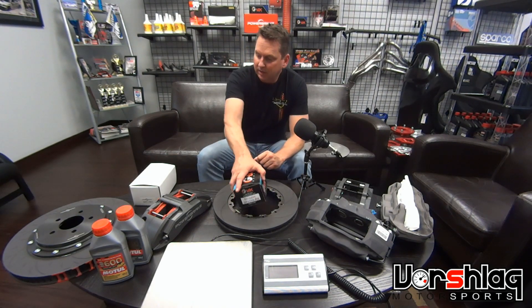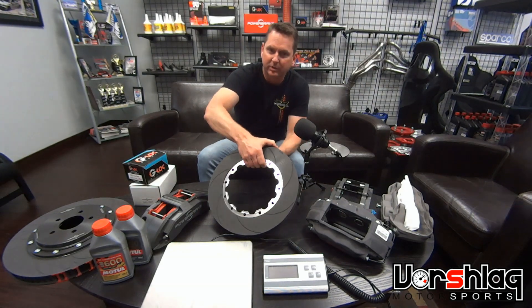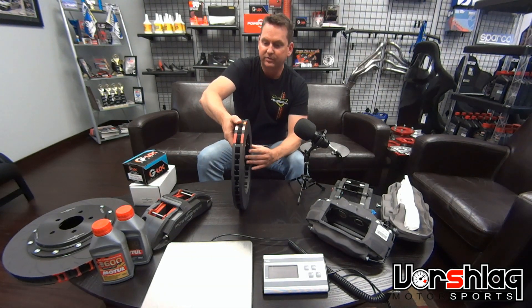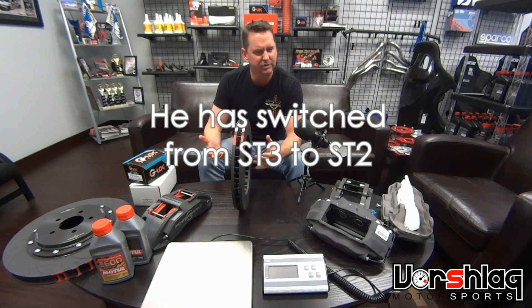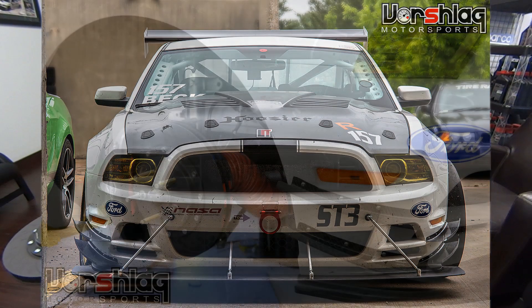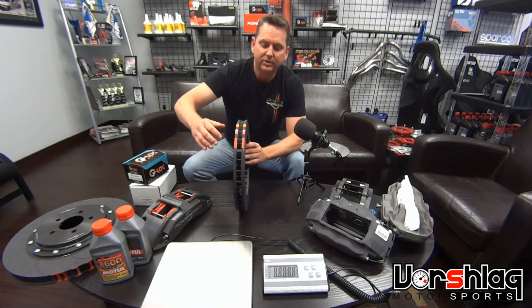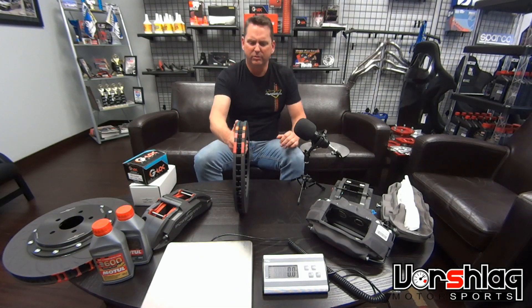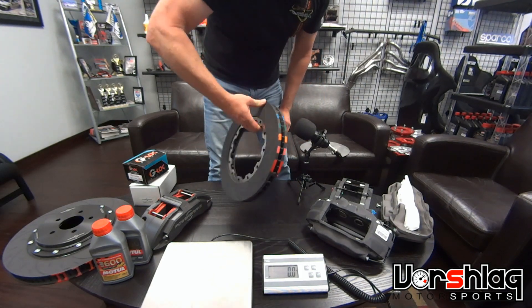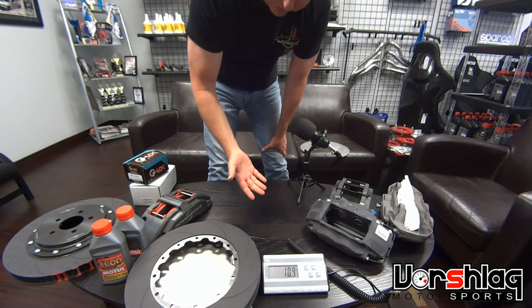We've got some new toys here on the table. We've got some replacement rotor rings. This is a 350mm x 34, for Jamie Beck's ST2 car. He likes to keep an extra set in the trailer, just a set of spares. That's always smart for any racer with a real program. I'm going to show — the rotor rings are between $350 and $400 a piece, and that's not bad, considering this is a real motorsports rotor.